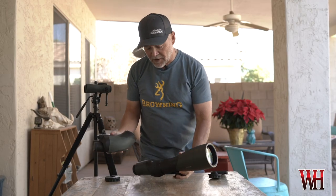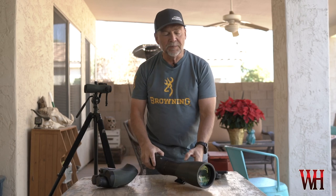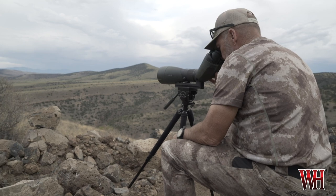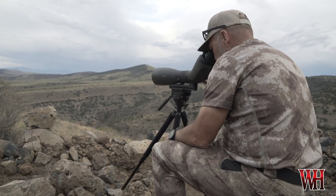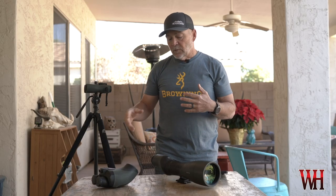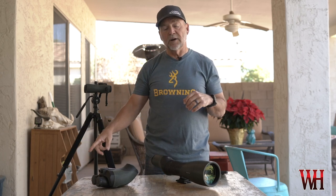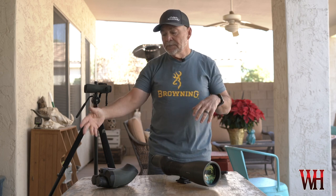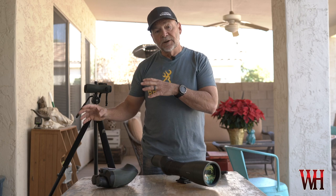More importantly is the new BTX from Swarovski. The combination of the 95mm with the BTX — just being able to relax and let your eyes pick up motion, especially at long distance over a mile — it's a game changer, it seriously is. One thing I'll say: because of the angled eyepiece on the BTX, the stool is super handy as it gives you a lot more freedom of movement than sitting on the ground.